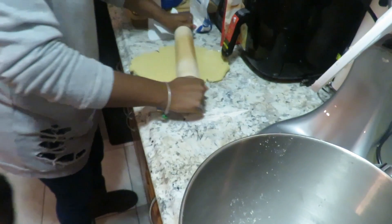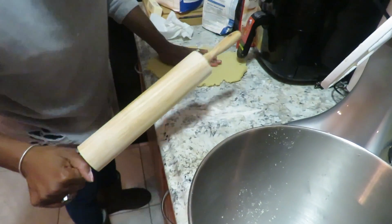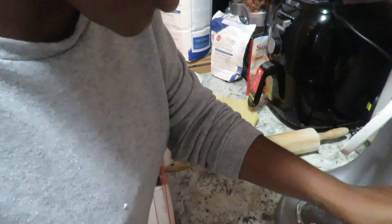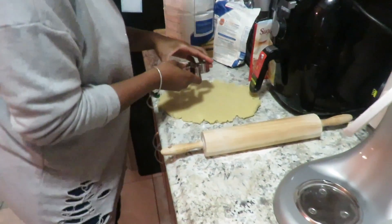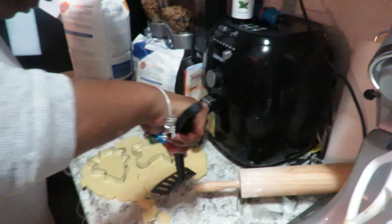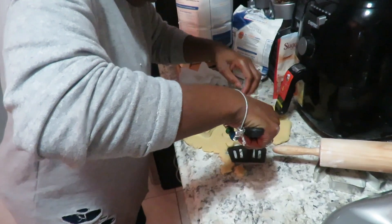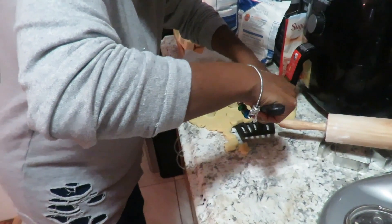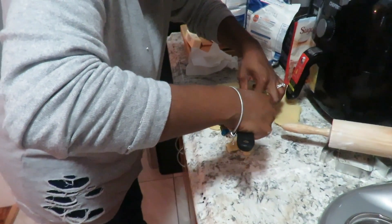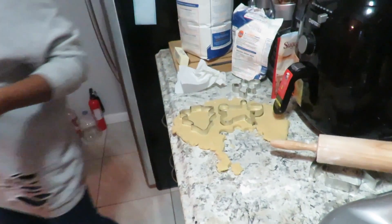The good thing is once I cut something out, we can roll it out again. All right, so which one do you want first? Gingerbread. Why do people always gotta go extra with this? Let's put that one on.